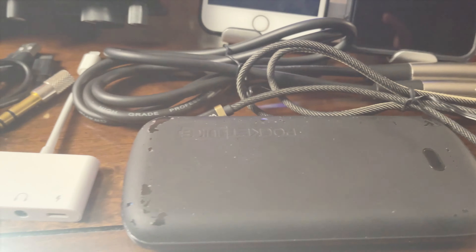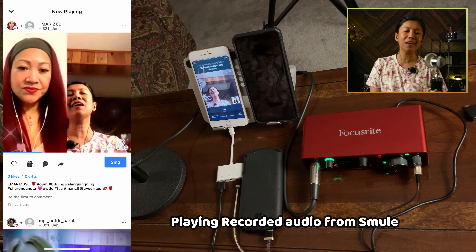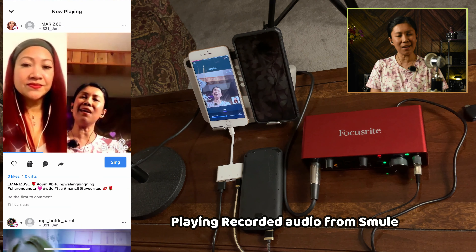Here is a short sample recording of the song on the iPhone setup. After singing a short portion of the song, I'm going to save early.